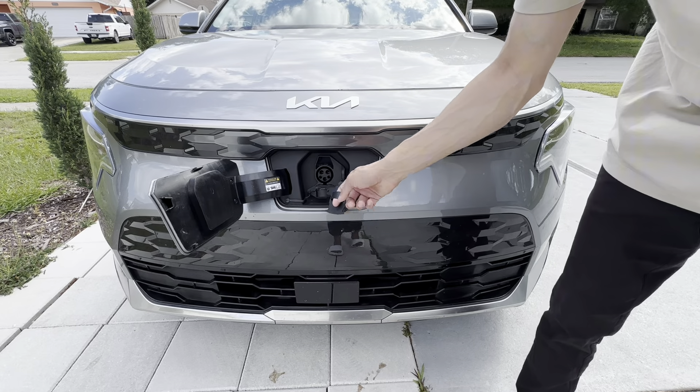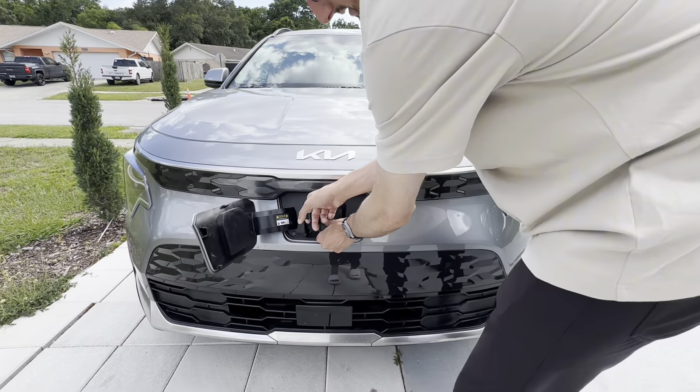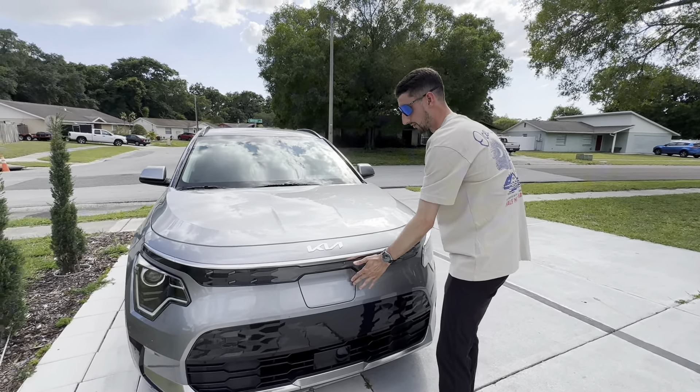Starting up front, you have your charge port — if you push on that it comes right out for you. We have our 240-volt plug-in with DC fast charging capability right below that. With DC fast charging you should be able to get to about 80 percent in an hour and 15 minutes to an hour and a half.